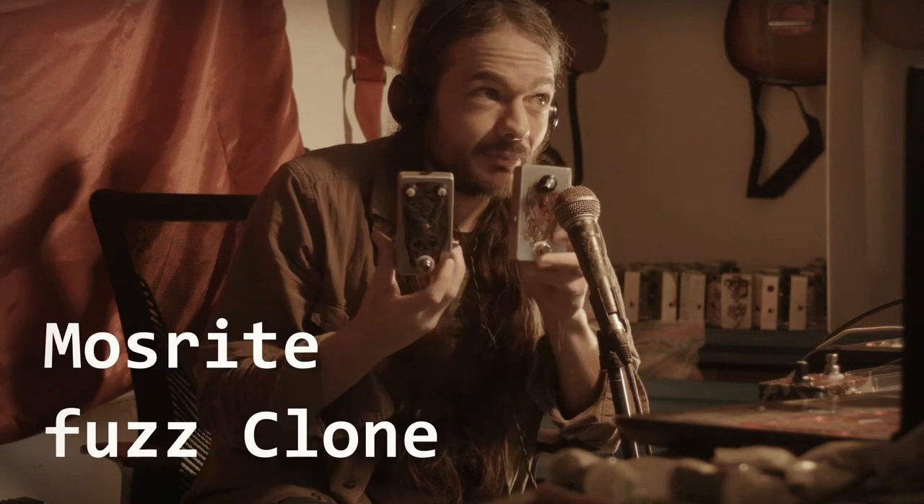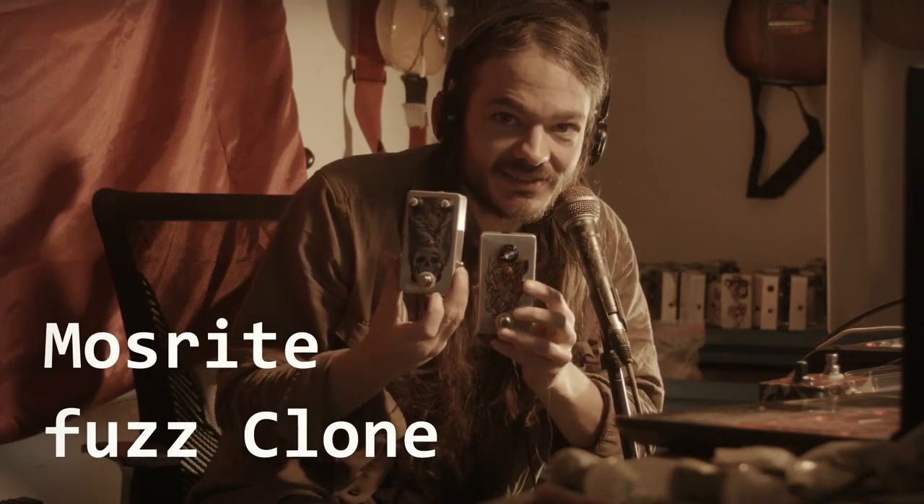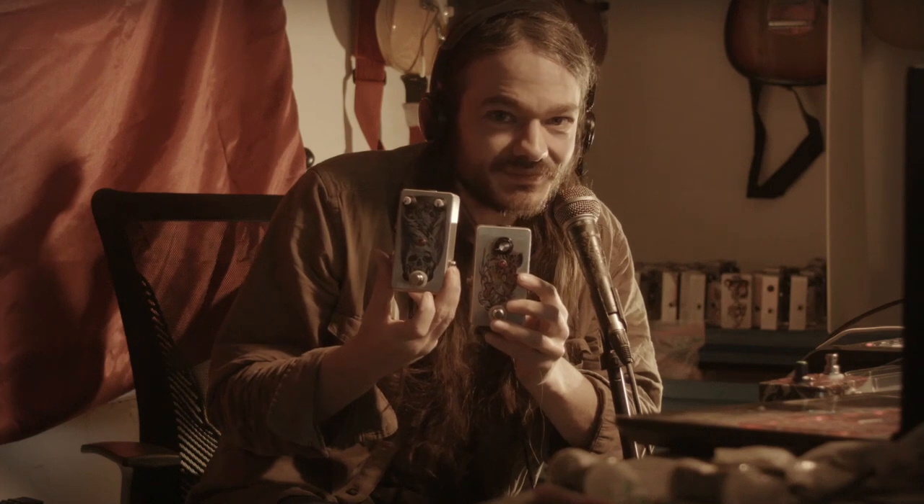Today we're going to be going over my Mazrite clones. A Mazrite is like a circuit that's from the 1960s, and they are an interesting sounding pedal. I'm going to show you what they sound like.